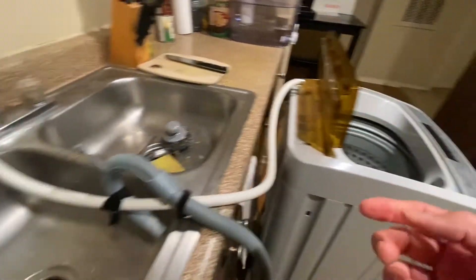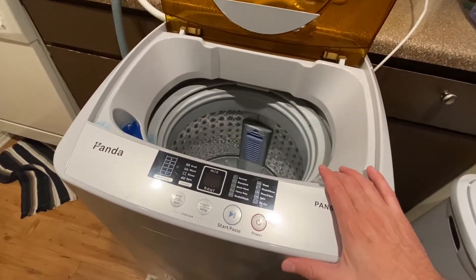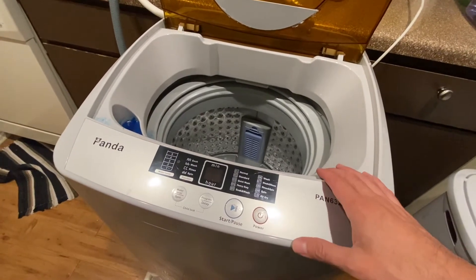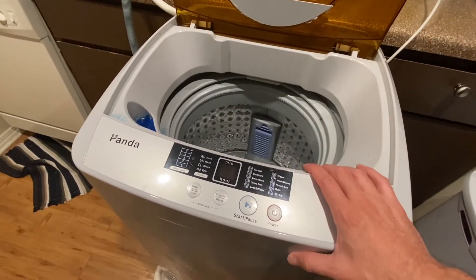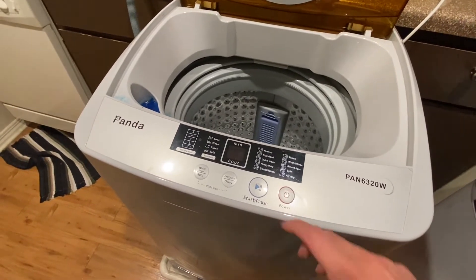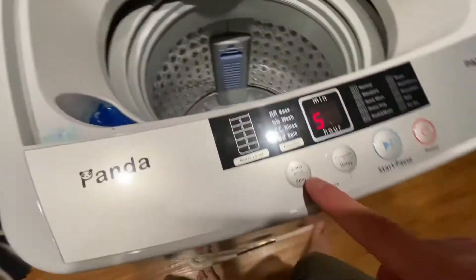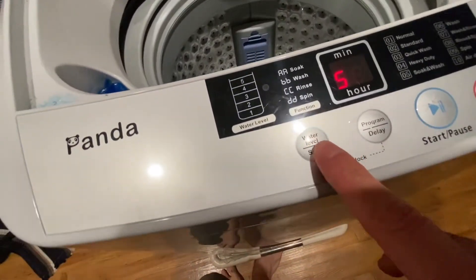Let's go ahead and connect the unit and go over some of the menus. The Panda does come with a manual. I've had this unit for about a year so I've kind of memorized everything, but I'll give you a quick crash course. The power button is right there, and then the water levels — you would just press that for the different water levels, with number five being the fullest.